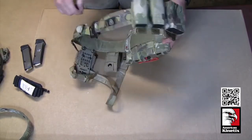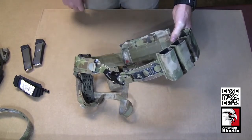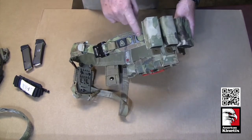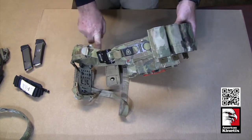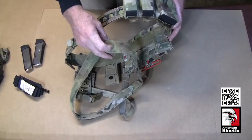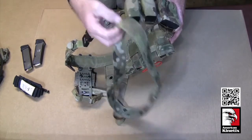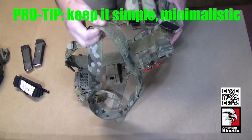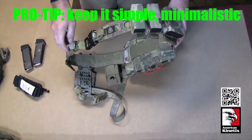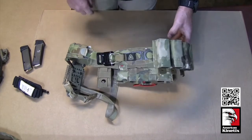There's also a belt by GBRS — they've basically taken this design, cut squares instead of circles, and flipped it so the hook side faces your body, with a third layer to prevent it from chewing you up. It seems like extra complexity. We tried one but didn't care for it as much as the Ferro Concepts design, which came out first anyway.